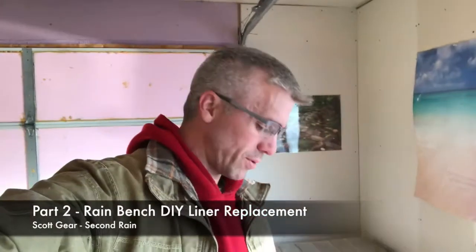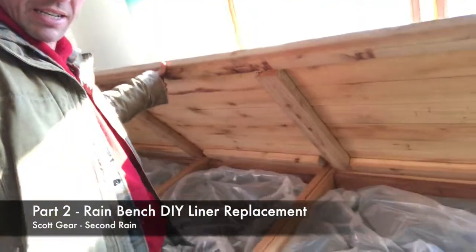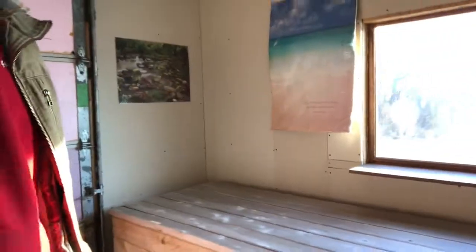Scott here with Second Rain, back for round two of this cedar rain bench. It's been in my shop and office for about five years now, and a mouse got into it, so I replaced the liner and did a little recording of it. I hope it helps if you ever need to replace a liner in one of these, or just want to see how it all works together and fits.